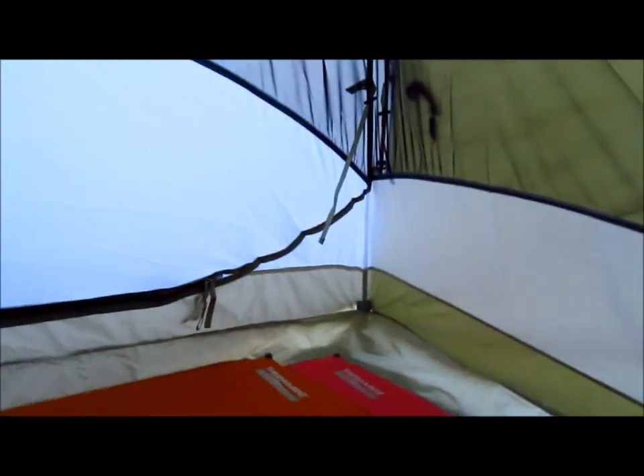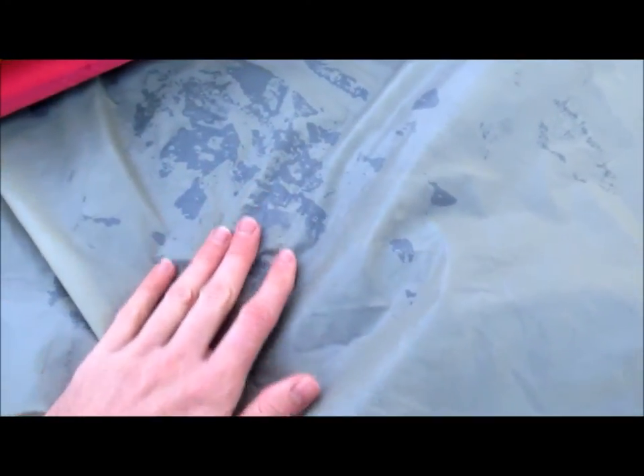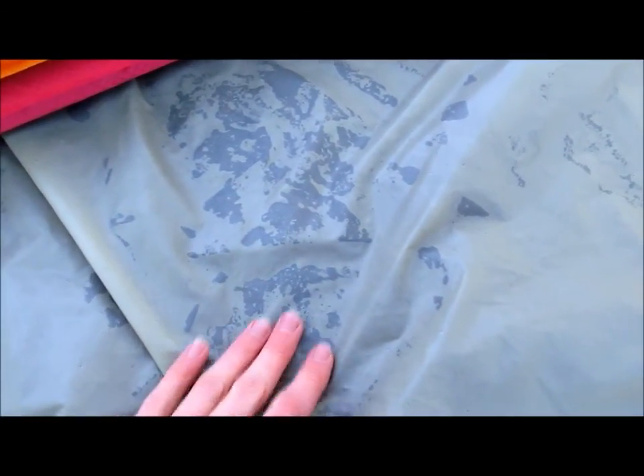I did have a little moisture coming through the ground cloth last night, which you can see. But none of this moisture is actually seeping through the floor of the tent, so that's good.